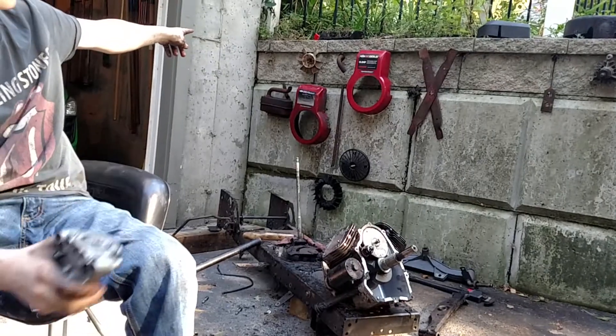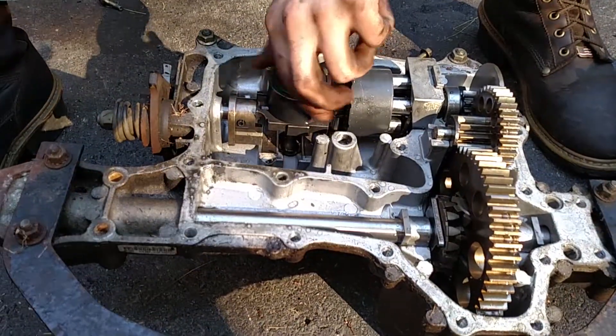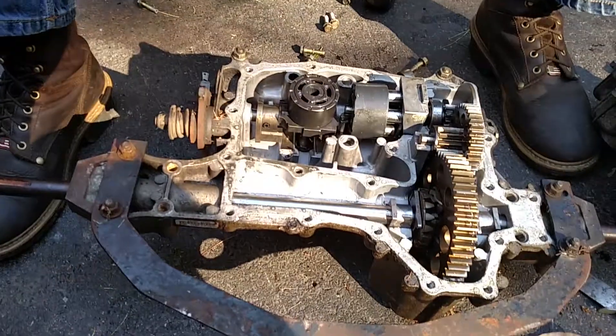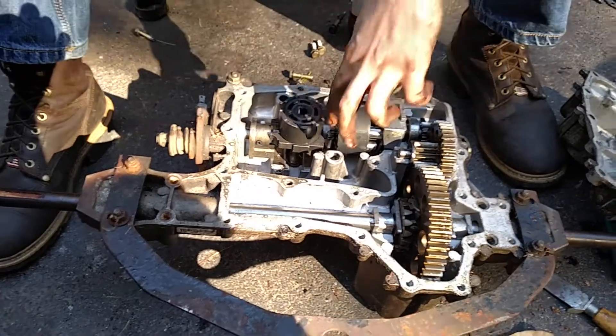Underneath here, this pulley right there, above the 15.5 horsepower gold, goes underneath here and spins this. This spins — it sits on here — there's another piece. Creates hydraulic power, which spins from here to here.